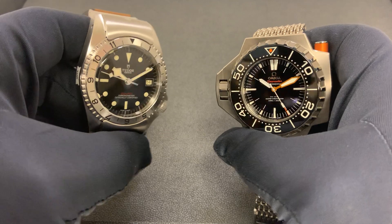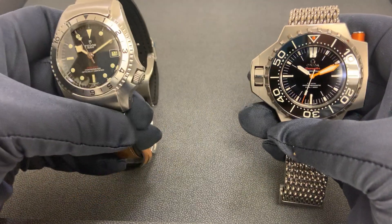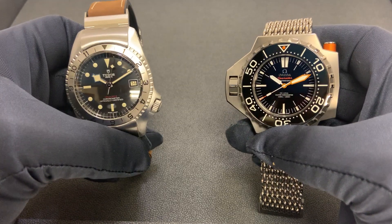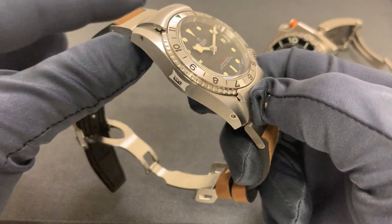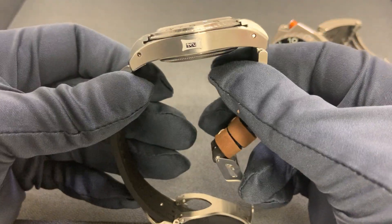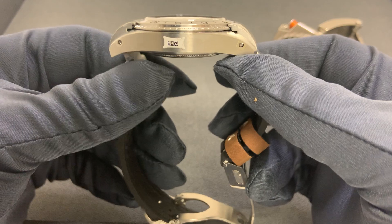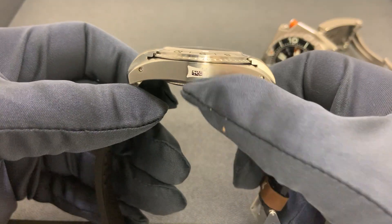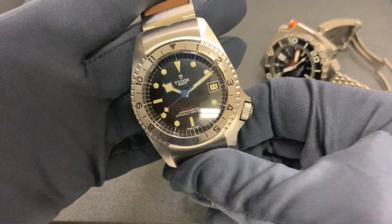I'm going to go over some quick specs and throw these on to give you a look on my six and three quarter inch wrist. Both of these are large watches, larger than I would probably comfortably wear. The Tudor has a stainless steel case, a date at three o'clock, a 42.2 millimeter case, 55.3 millimeters lug to lug, drilled lug holes, 200 meters of water resistance, the Tudor in-house MT5612 movement with a 70-hour power reserve, and 14.6 millimeters thick.